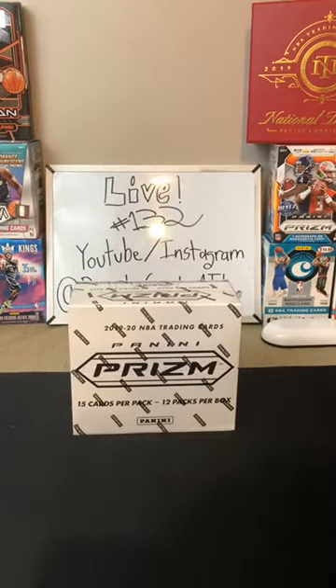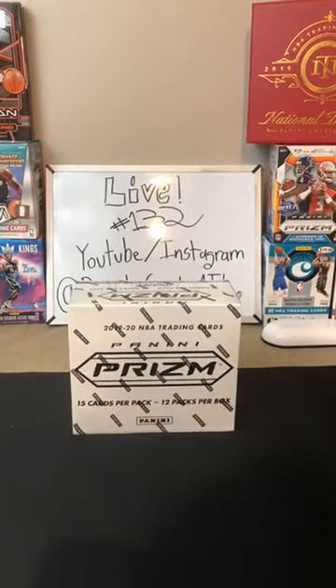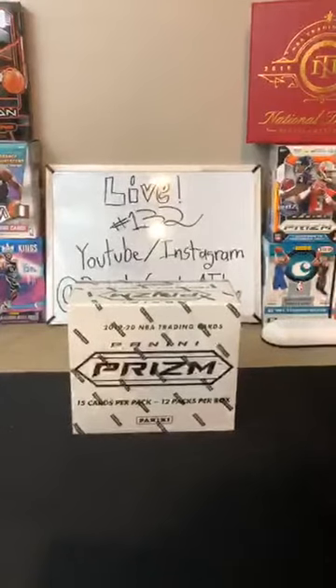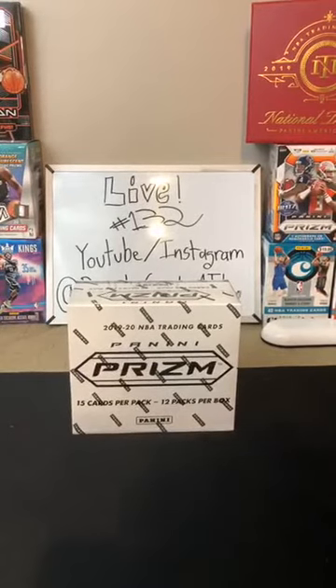You also have the red, white, and blues, which are nice too. Welcome everybody. We've got 180 cards, 36 red, white, and blues, 15 cards a pack, 12 packs a box. Each box basically has two packs of six cards that are regular Prisms, then one pack of three cards that are the red, white, and blues — and the red, white, and blues we will do last. There are no unpaid teams today, which makes the break a little faster.